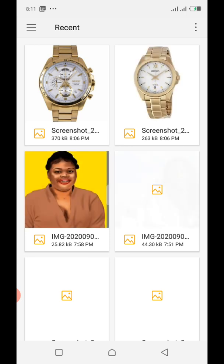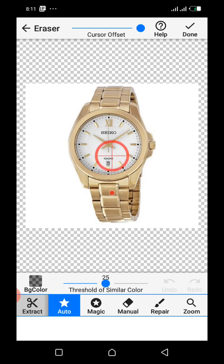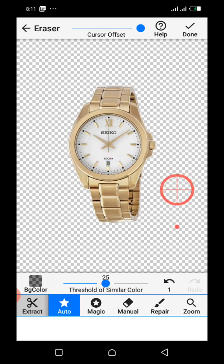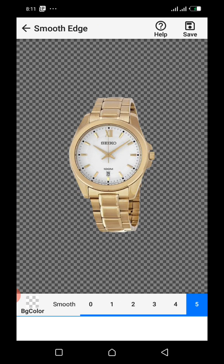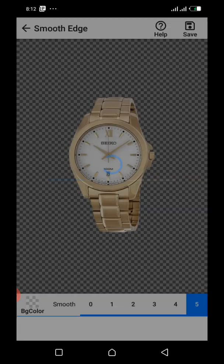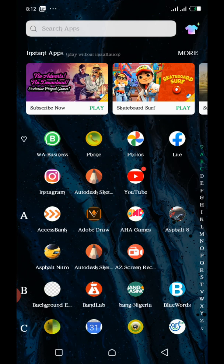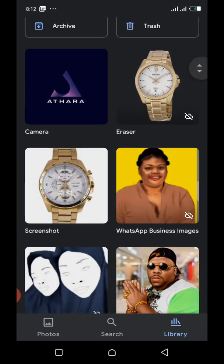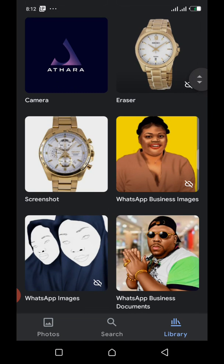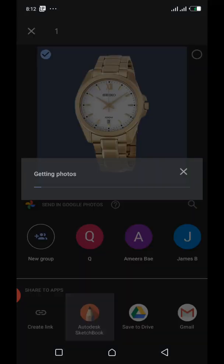Let's choose this and get to work. Mark it, choose here — let's not waste time. Then you save it — as simple as that, quick and easy. Click the sign, move back to your gallery, search for the image, and then share it. I'm sharing to Sketchbook.